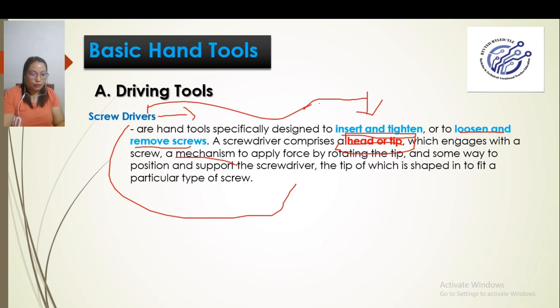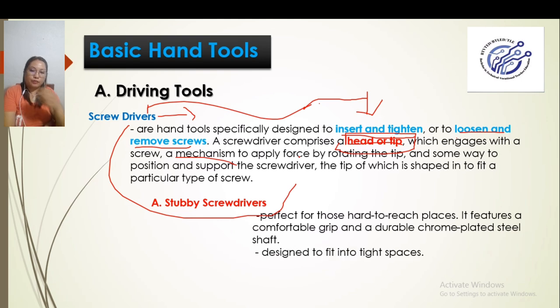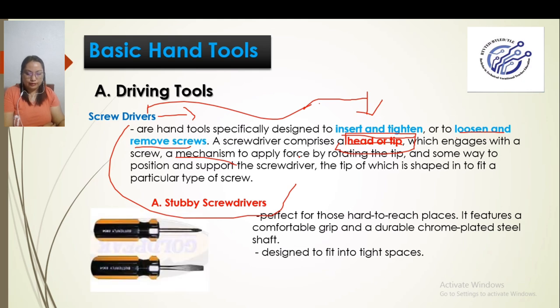Under screwdrivers, we have different classifications. First, we have the stubby screwdriver. This stubby screwdriver is designed for tight spaces — areas that are cramped. It is used in those areas because the stubby screwdriver is smaller compared to the normal slotted and Philip screwdrivers.